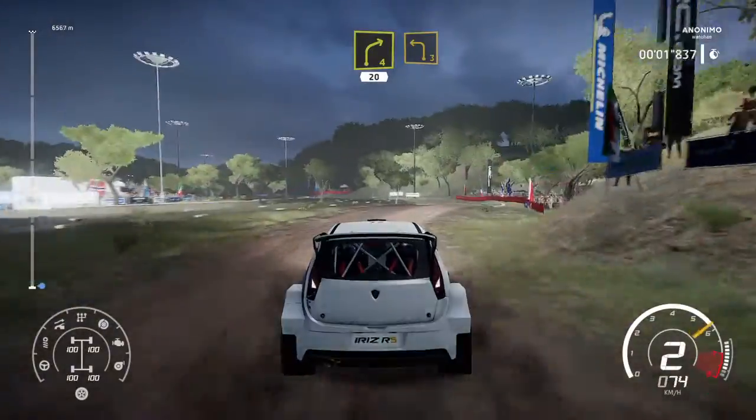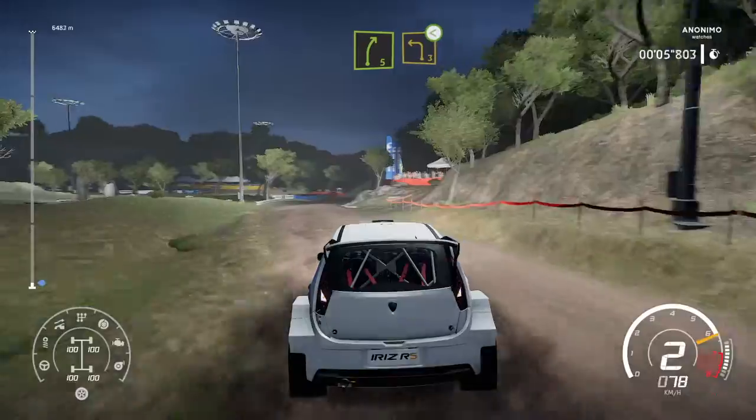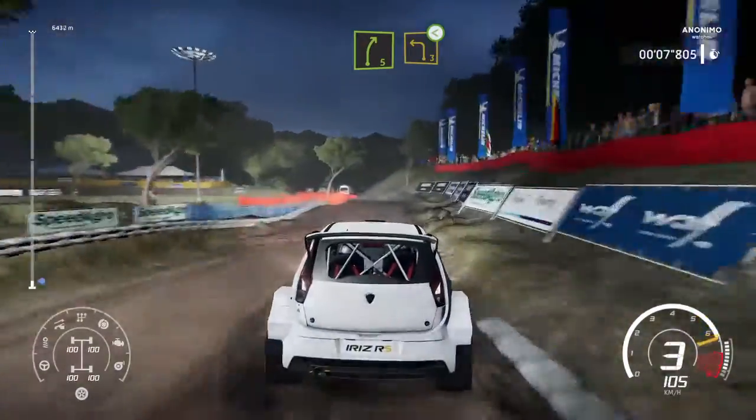20, right 4, brake for left 3, keep in. And right 5, brake for left 3, short open, long over crest.